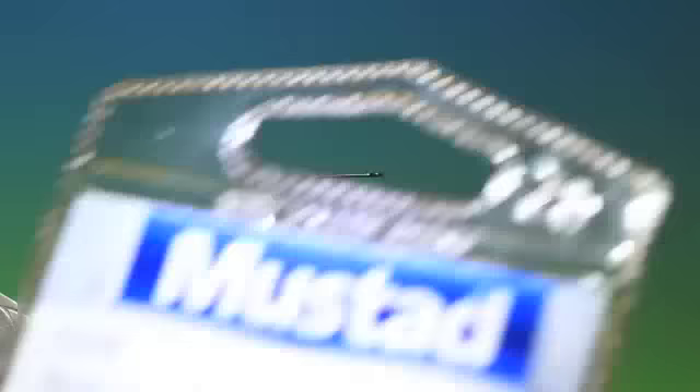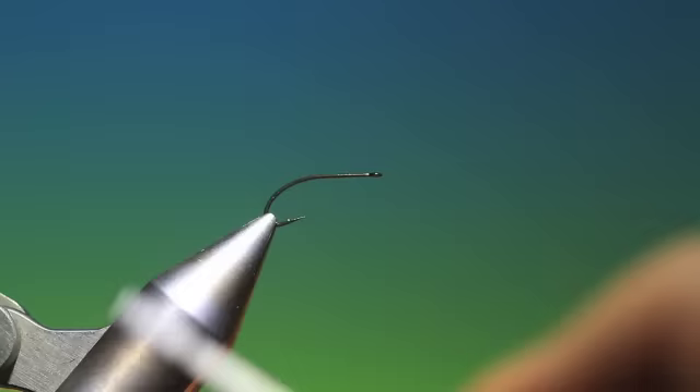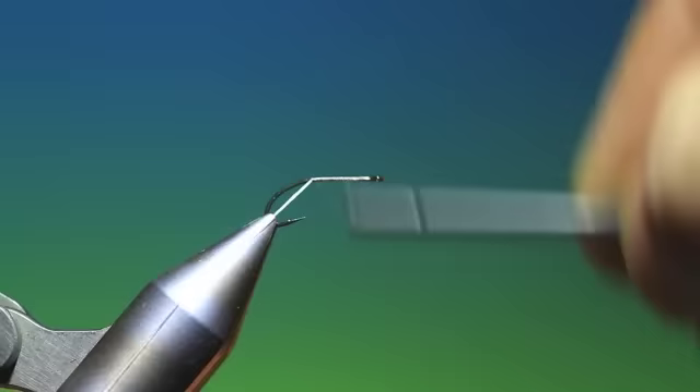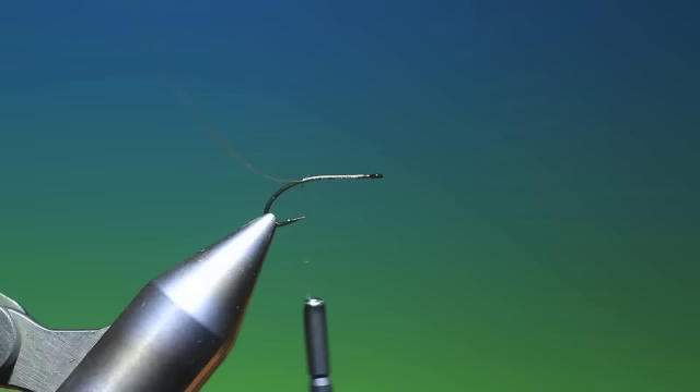It's a Mustad C53S size 14. This is a very effective hatching midge pupa pattern that really works — I've had a lot of success with this pattern. Very simple and quick to tie.